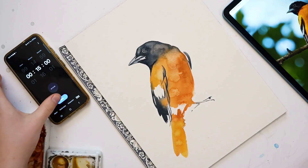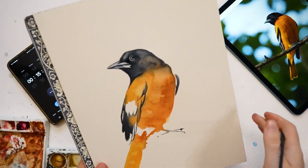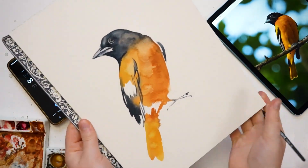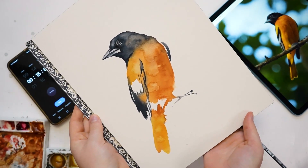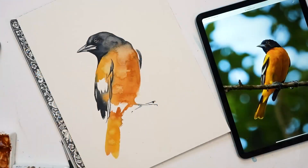That was a pretty simple piece. I'm pretty happy with it. I would probably add a little black to the tail if I had a little more time, but otherwise I'm pretty happy. Thank you so much for watching, and I hope you guys have a good rest of your day. Bye now.